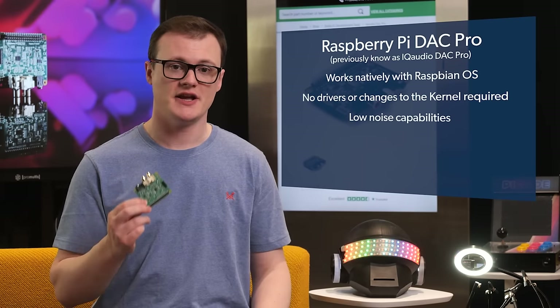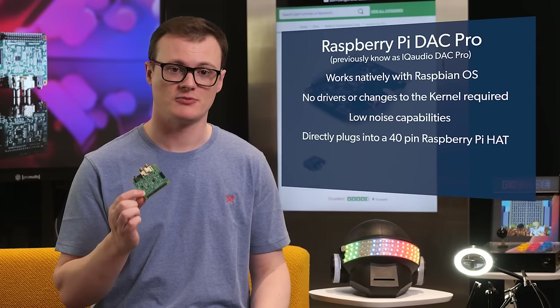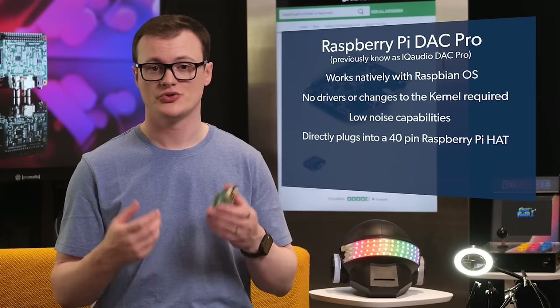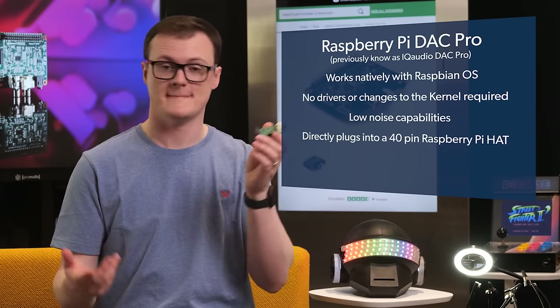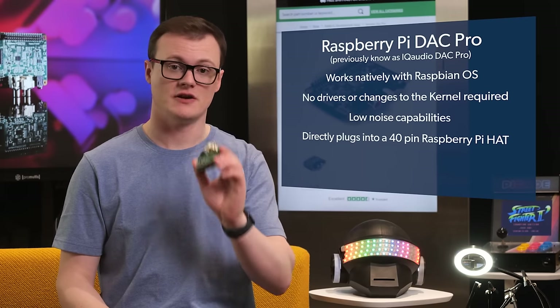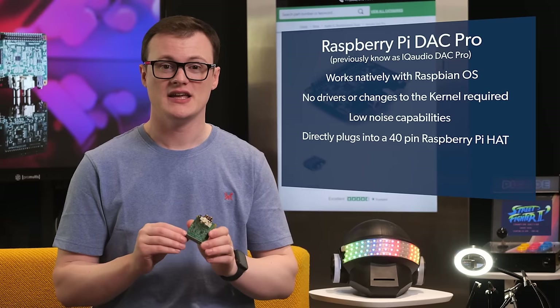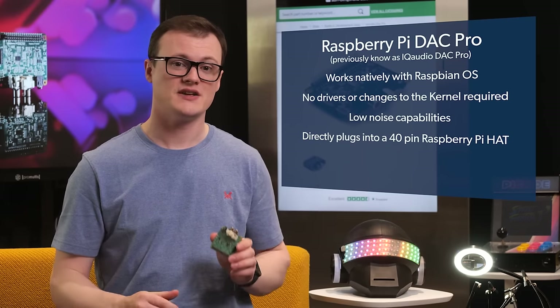Another feature that makes this board pretty sweet is that it directly plugs into a 40-pin Raspberry Pi HAT without needing any additional cables or soldering. Of course, you will still plug speakers and headphones into it — but the installation is very trivial. In fact, it is so easy to do that even poor old Richard here could do it.